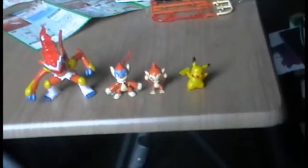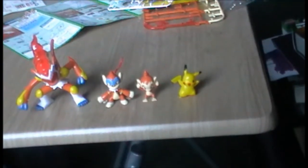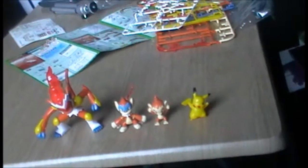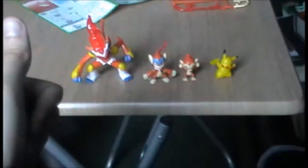Thank you very much for watching this Pokémon Assembly Kit figure review. Unfortunately I don't have the official name for it because it's in Japanese and I can't read it. Thank you for watching, and as always, if you like this video then click the like button and possibly subscribe. Until next time, goodbye.